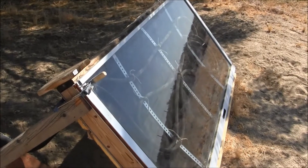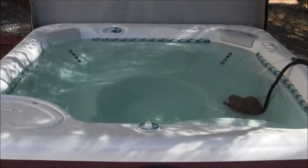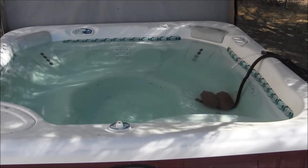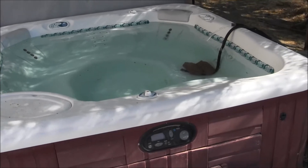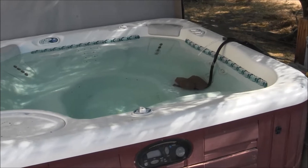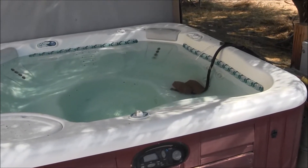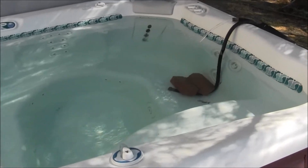You could heat a spa for free with this solar hot water heater instead — it's a no-brainer, free energy. I had it running at the end of January after a full cloudless week. We're in the desert, so you may not have that much sun, but after a cloudless week I was still able to keep it up to 99 degrees Fahrenheit, which is very comfortable.